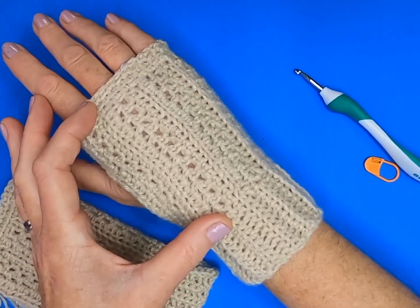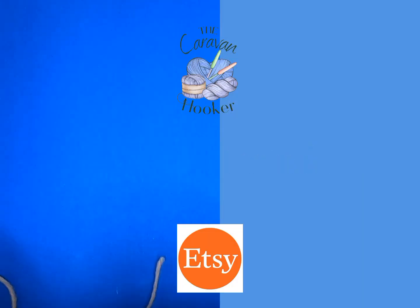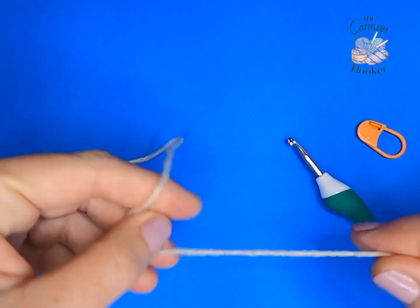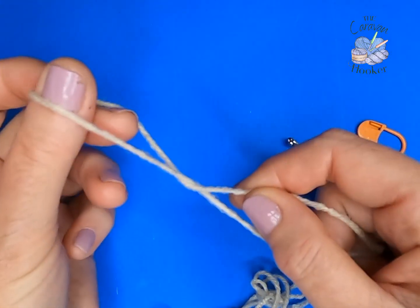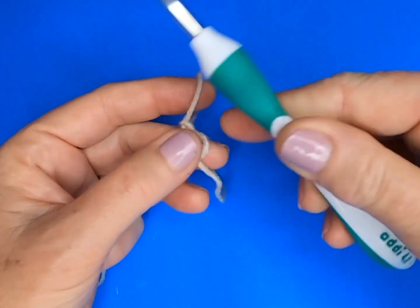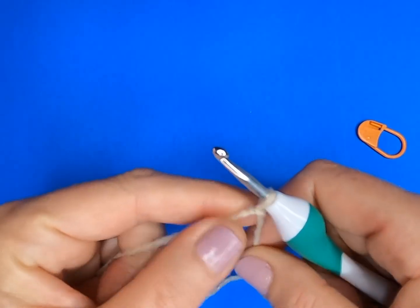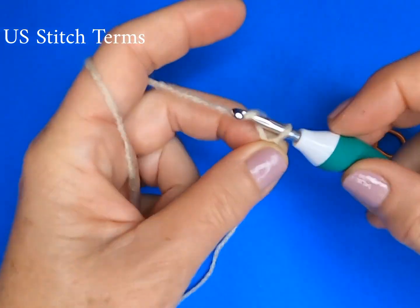I will explain the multiples of the stitches required. So let's get started. We're going to begin with a slip knot — I was taught a simple crossover twist, pop my fingers through, grab the yarn and pull it through. Working with our 4mm crochet hook — I like this particular hook because it's an ergonomically shaped one, which is really nice in the palm of your hand. Again, we are using US stitch terms for this pattern.